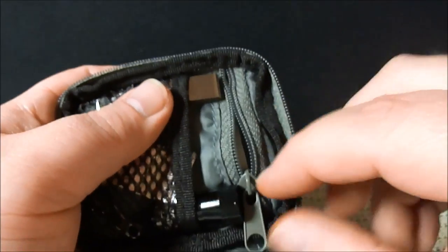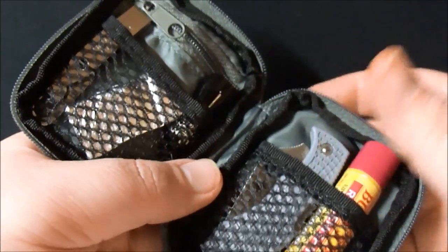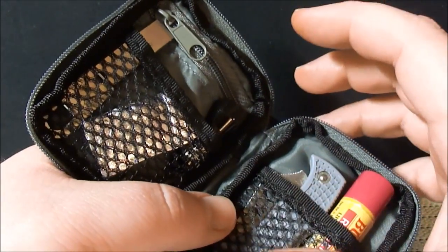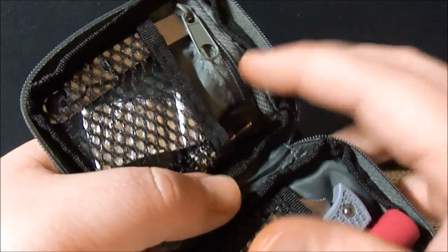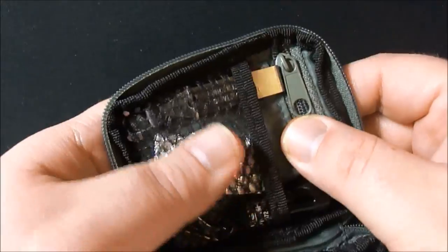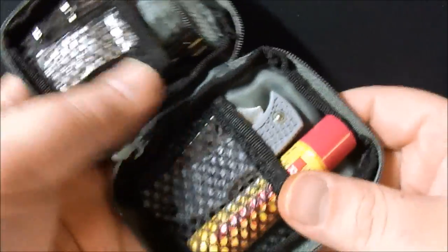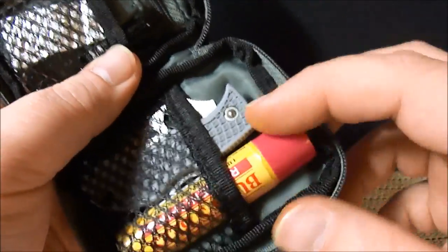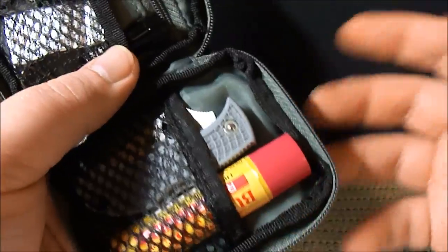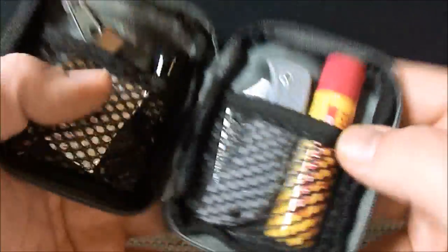I was thinking about putting a couple packs of hydrocortisone cream or whatever it's called back there, but I don't want anything like liquid in here that could seep out and ruin everything. And the chapstick — if it melts, then I've got a problem. But it'd have to be awfully hot. Of course, I am sitting on it, so it might, but it hasn't yet.